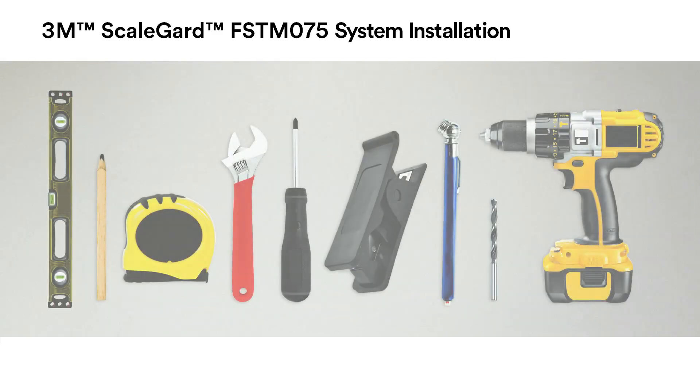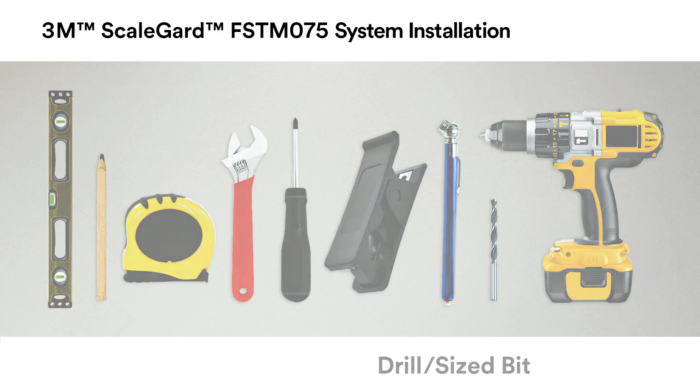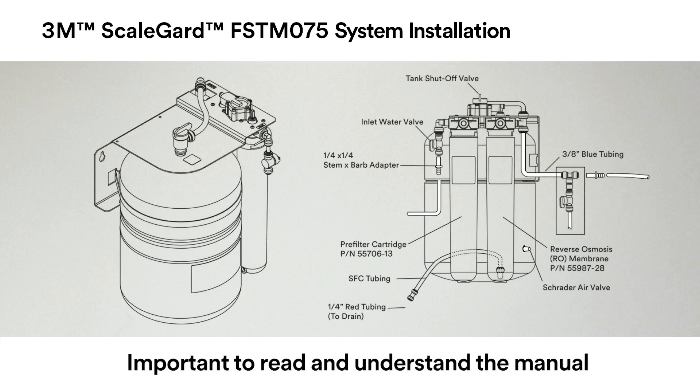The recommended tools for completing the FSTM 075 RO installation are a level, pencil, tape measure, wrench, screwdriver, tubing cutter, air pressure gauge, drill, and drill bit sized for the mounting hardware supplied by the installer. Remember, you need to read and understand the installation and use manual prior to installing the system.